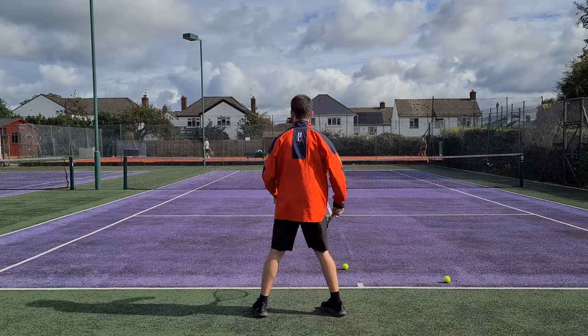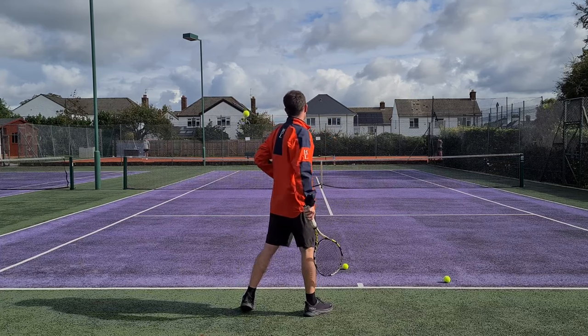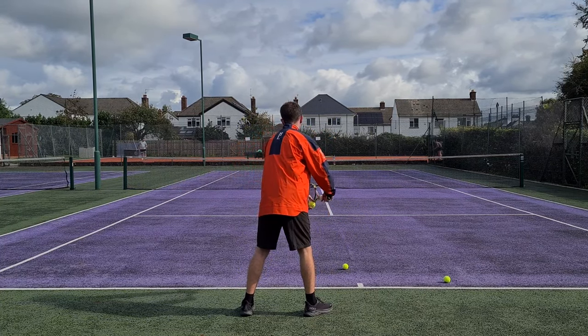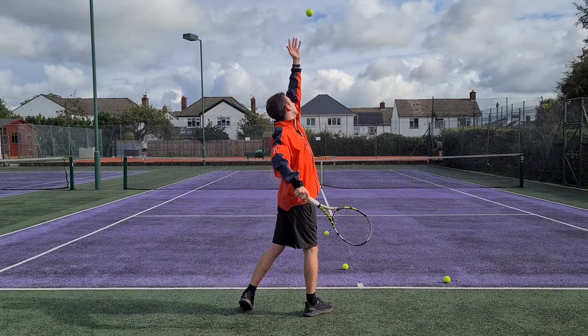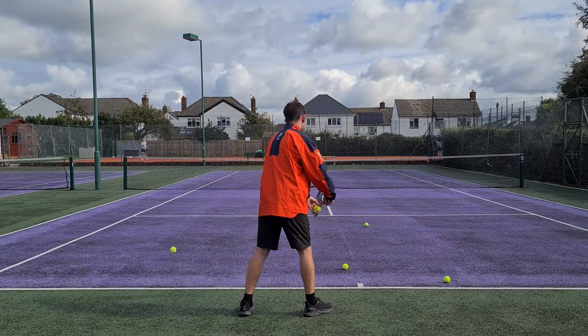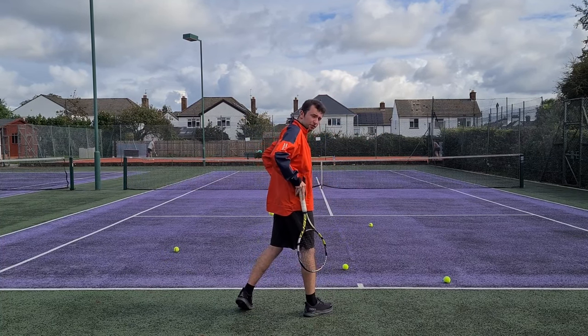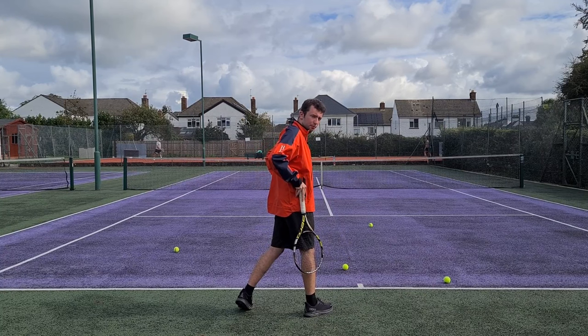Let me show you a couple more. Open stance, turn and hold. Again — open stance, turn, hold. One more: open stance, turn the shoulders away, hold. That's a very great way of turning the shoulders away from the target. That's progression one.